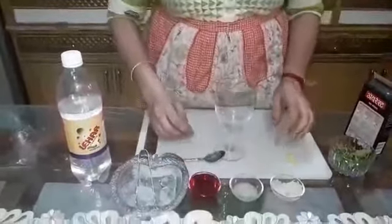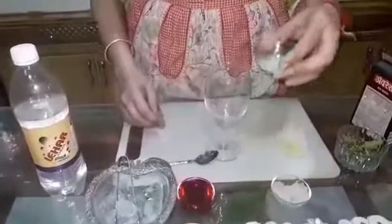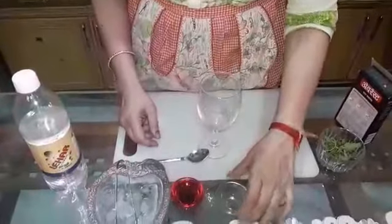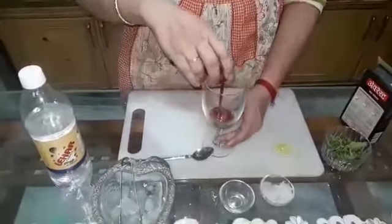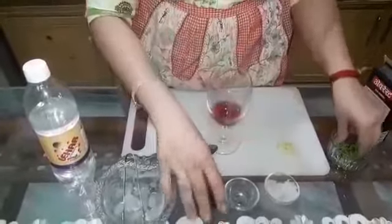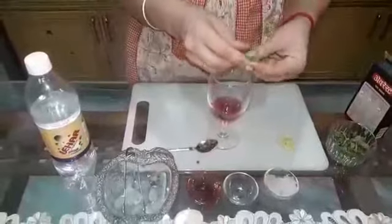Let's start. First of all, what will you do? You pour this lemon juice — it is almost one tablespoon of lemon juice. Then three tablespoons of Rooh Afza. Some fresh mint — take the mint.